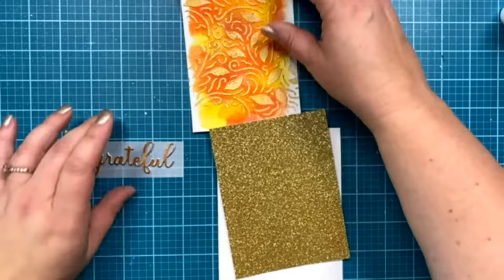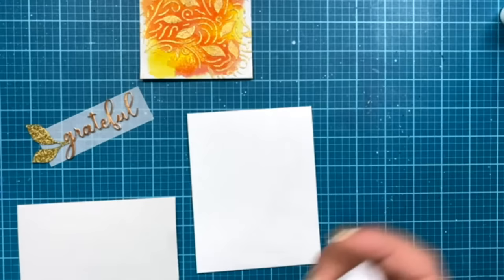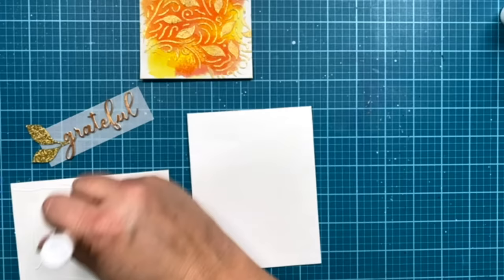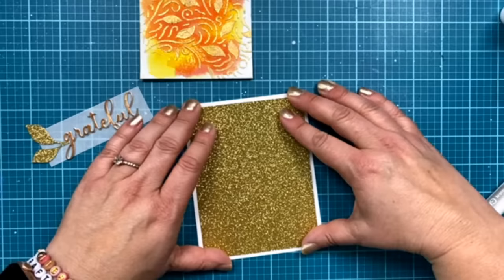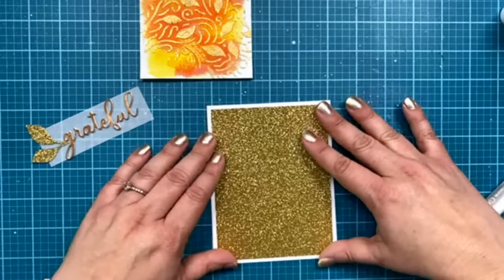I'm going to put this down with gold — putting a layer of our gold glitter cardstock. I'm putting some glue on here. Mindy said earlier she doesn't like to put a lot of glue on a big panel, but I don't mind. Plus, I don't know where my tape runner is right now! This is just a top-folding card base that I'm putting it on. We do sell them in a pack of 10 if you wanted to buy them already made so you don't have to cut your cardstock and fold it yourself.